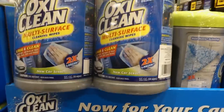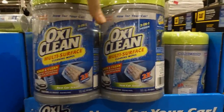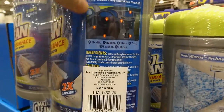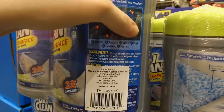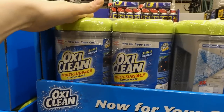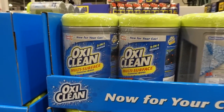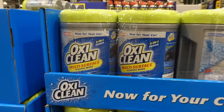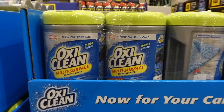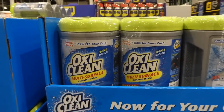We're a bit wary about using these on our car windows because of the tinting. It says safe for glass — plastic, rubber, glass, vinyl, leather, and fabrics — but I wouldn't use it on tinted windows. Our tinters told us even paper towel causes micro-tears in the tinting and degrades it faster over time.